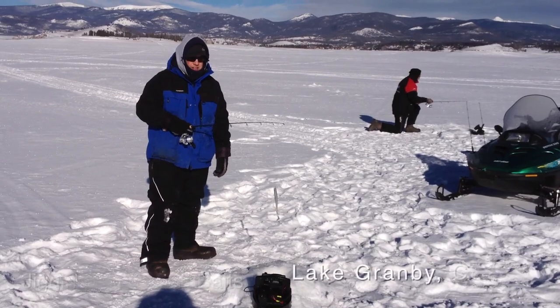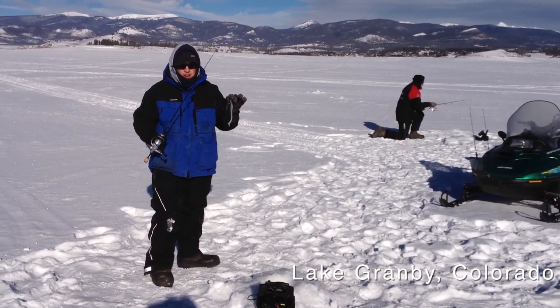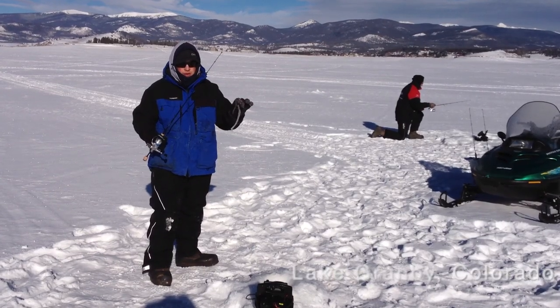We're going to talk about our jigging techniques using large-style soft baits like the 10-inch jigging and 10-inch paddle tail for these big Colorado lake trout.